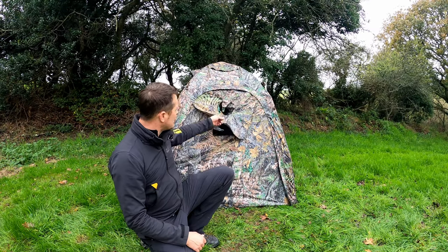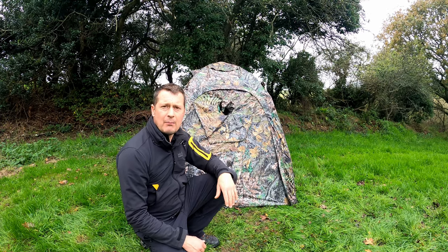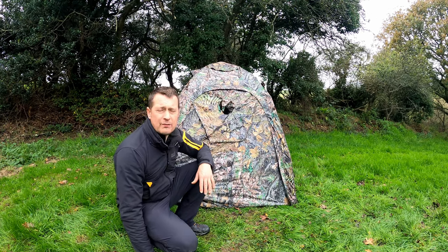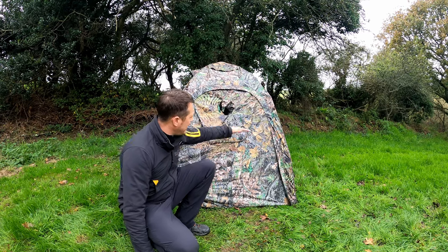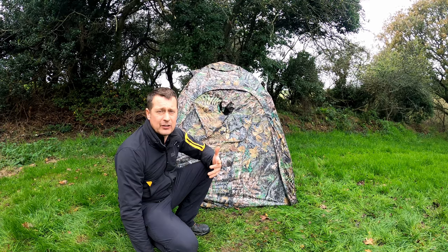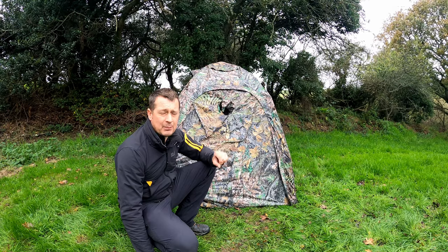You can also get a mesh viewing port that goes across the main door. This is really quite key and allows you to do video work with a large lens through the main door, giving you an awful lot of space across the entirety of the opening. It allows you to do a great deal of video from there — a really good addition to get as well.